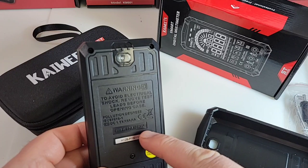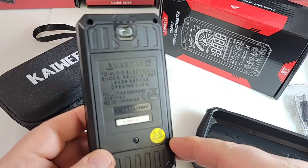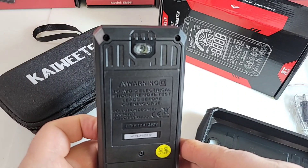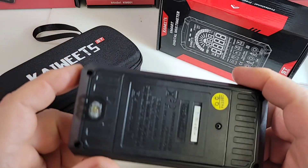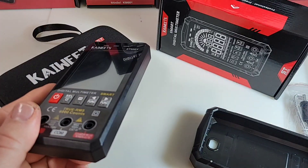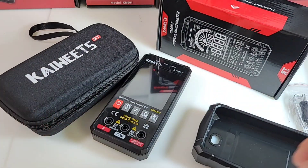One 10 amp fuse, 250 volt, according to the back. IEC 61010-1 — so they are conforming to some standard. We only have that CE label here, so take that with a grain of salt. We don't have any real third-party certification, nothing from Intertech. This meter costs about $35 Canadian, around $30 US.